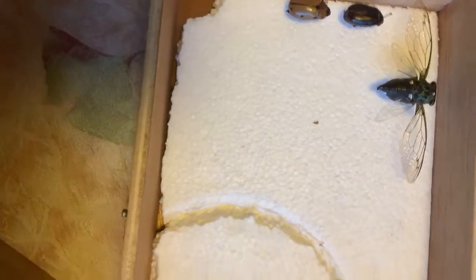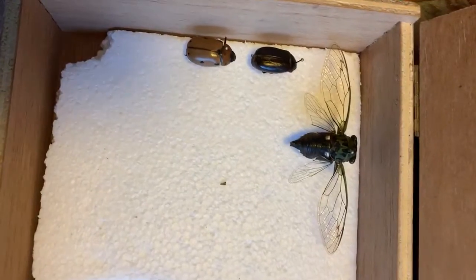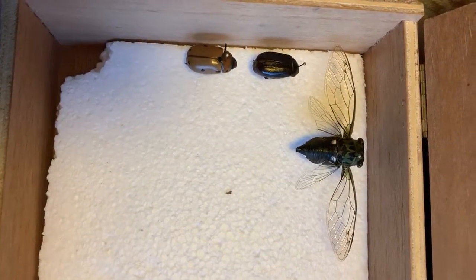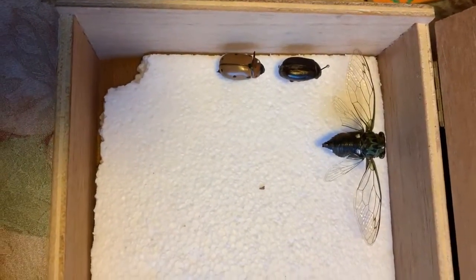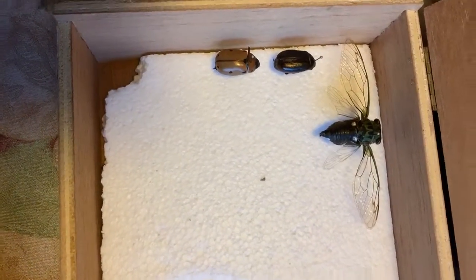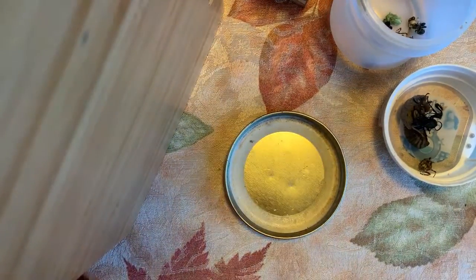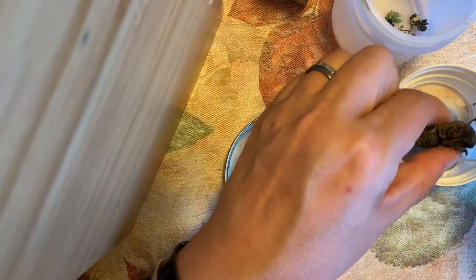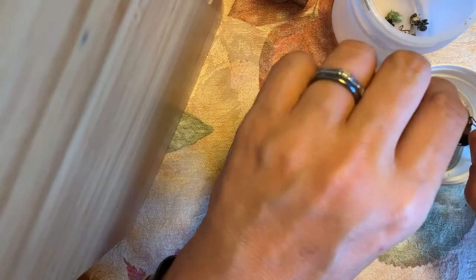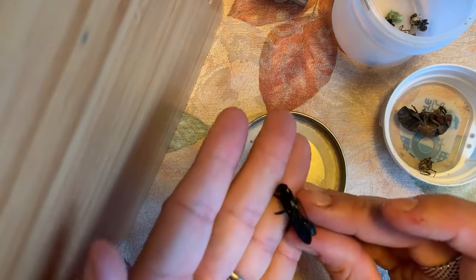We're going to put her in this little cigar case. I go to stores and pick up cigar boxes and similar boxes, then put a bit of styrofoam inside. This isn't even the absolutely correct styrofoam for bug boxes, but I use what I have handy, and when I get the correct stuff I always move the bugs into the proper case. Next up is a mud dauber wasp — he is also beautiful.